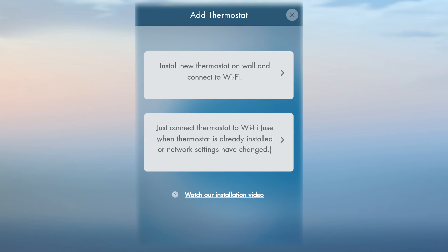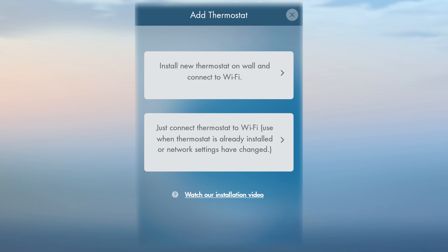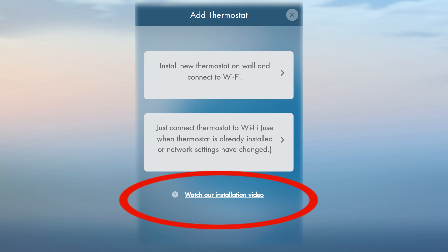The Install New Thermostat button walks you through each step. If your thermostat is already installed and just needs to be connected, just use the Connect button. At the bottom of the screen, there are help links to short videos in case you need extra help on one of the steps.